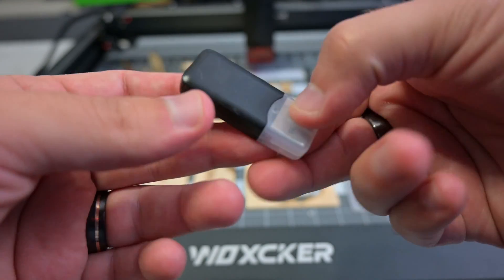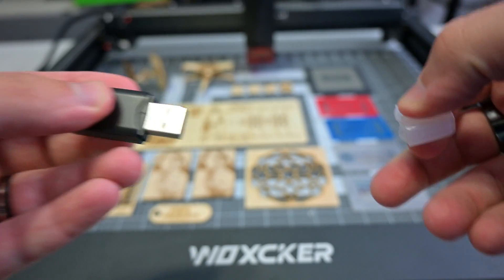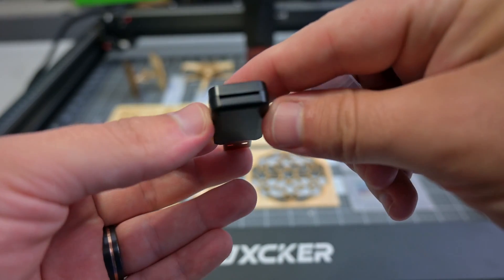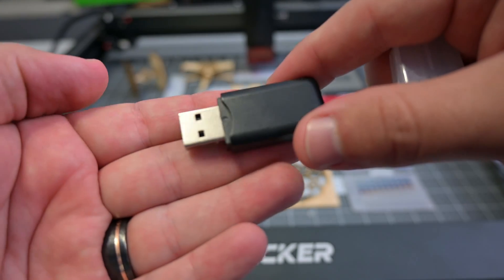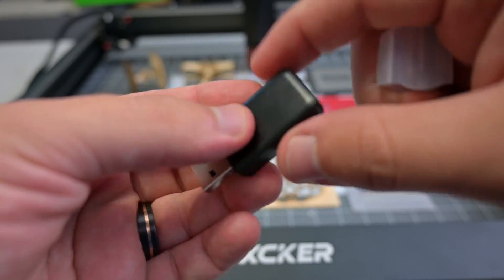I did run into one issue when I first set up the JL7. Waxker provides a TF card with all of the software and instructions on it, as well as a TF card reader. However, the reader did not work for my laptop — no matter what port I used, the computer did not recognize it. When I used a different microSD card reader though, it worked as expected, so you might need a different card reader if the included one does not work.